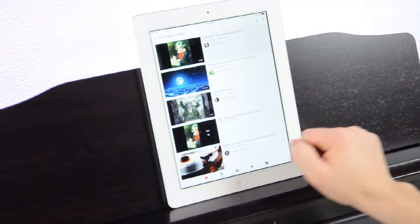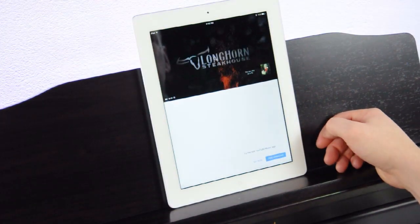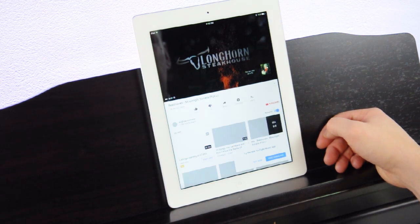You can even watch a performance on YouTube while you browse the score on your iPad. Learning the songs has never been easier.